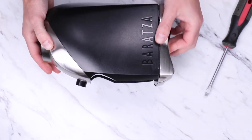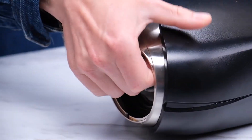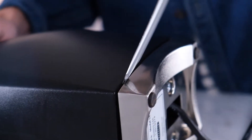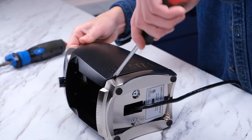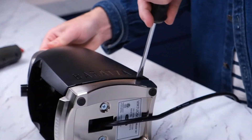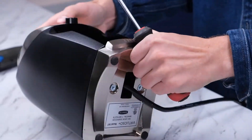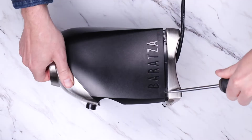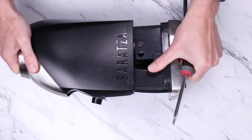Let's start on the side that shows the embossed Baratza logo. With one hand, hold on to the top of the grinder while inserting the head of the screwdriver in between the base of the grinder and the case. As you do this, you should feel the case release a bit on the first tab. After the first tab is worked on, move around the other three while still pulling with one hand on top of the grinder to keep the case from popping back on. This is definitely the hardest part, so keep going until you can get the whole thing off.